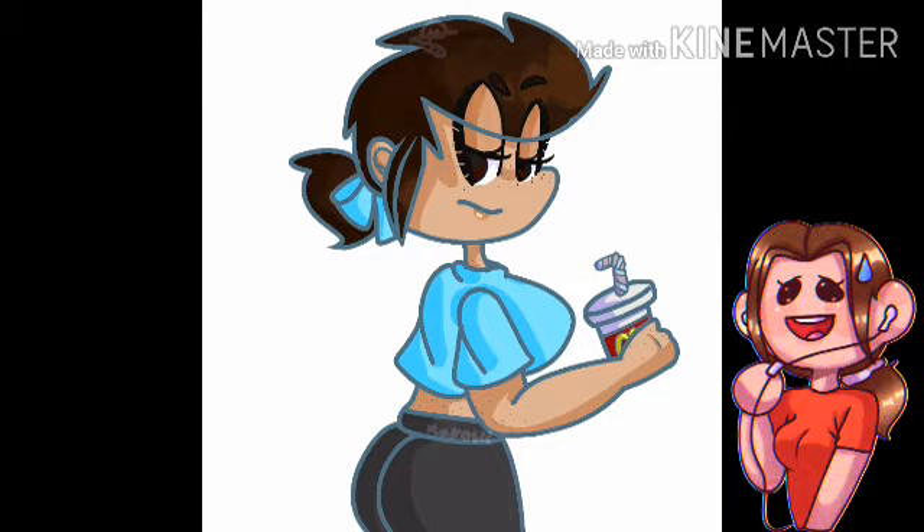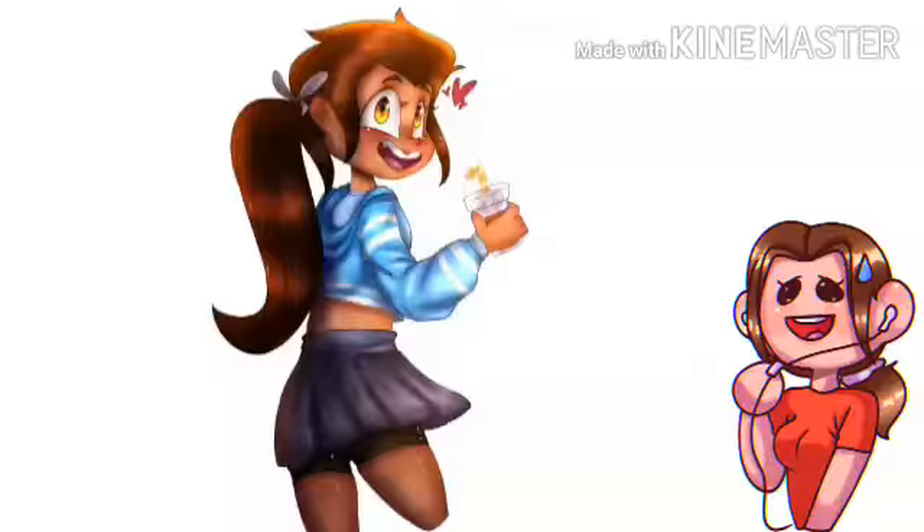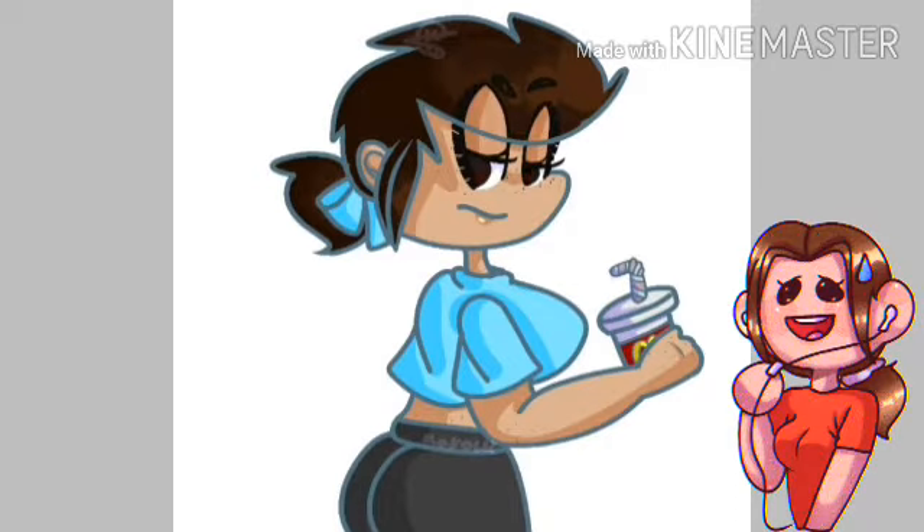Hello and welcome to this video where today I'm going to redraw and redesign this. This is a gender bent version of my OC dummy and I hated it all my life. Let's start with the actual art first.